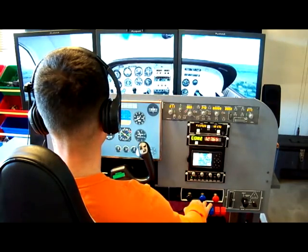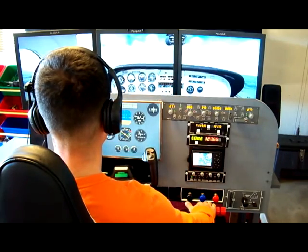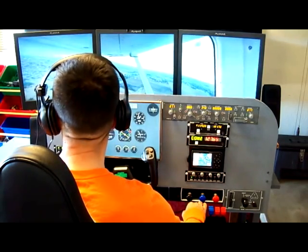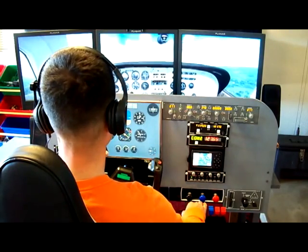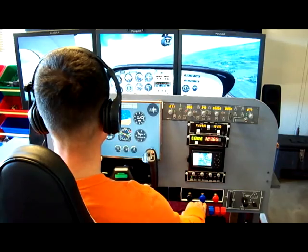We've taken off runway 30 here. As you can see, all my head motion is being tracked — that is courtesy of Track IR-5. There's a sensor on the top of the middle screen, which you can't see in this video, and it is tracking a device on the left side of my headset. This makes for very realistic VFR flight.